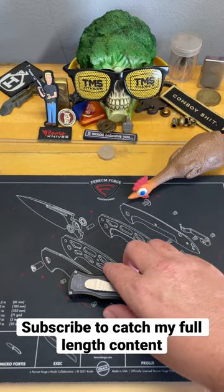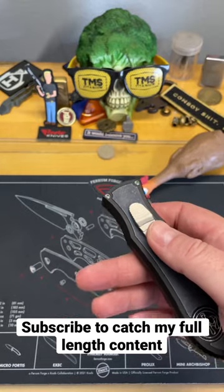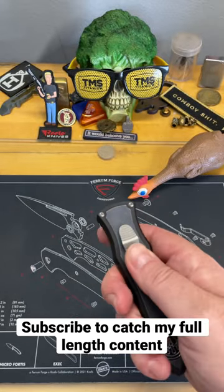All right, since we got everyone in attendance — what are we going to do? We're going to talk about this knife because there's a video that goes up today. I'm going to have a link to it down below. It goes up at 4 p.m. today.